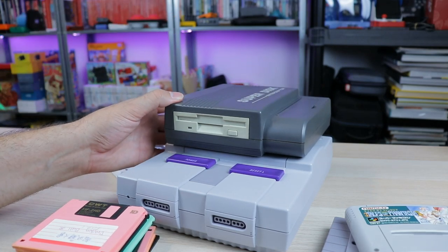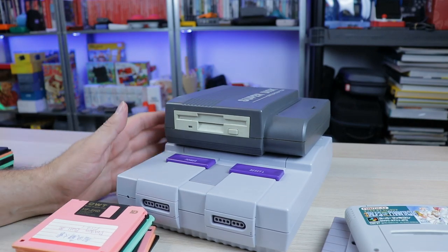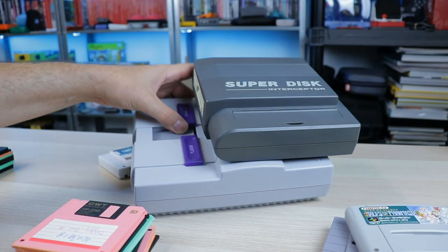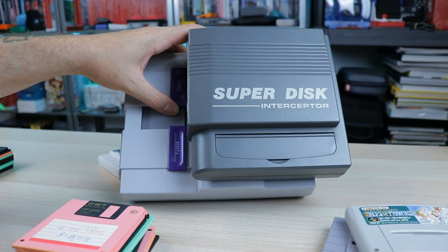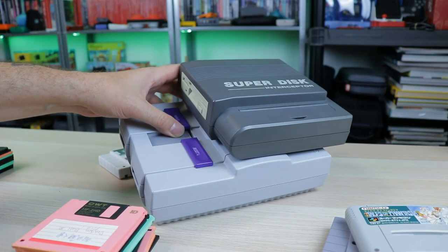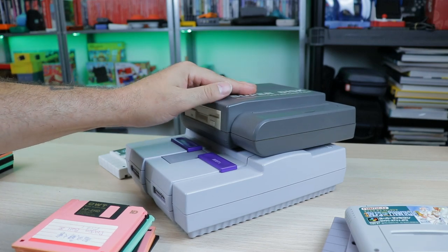It's a piece of history more so than anything. It's not very practical — it's a very interesting device from the early nineties and I just wanted to share this with you guys today. So there you go — the Super Disc Interceptor. If Soldier Boy was in business back in the early nineties, this is something he would have been selling.